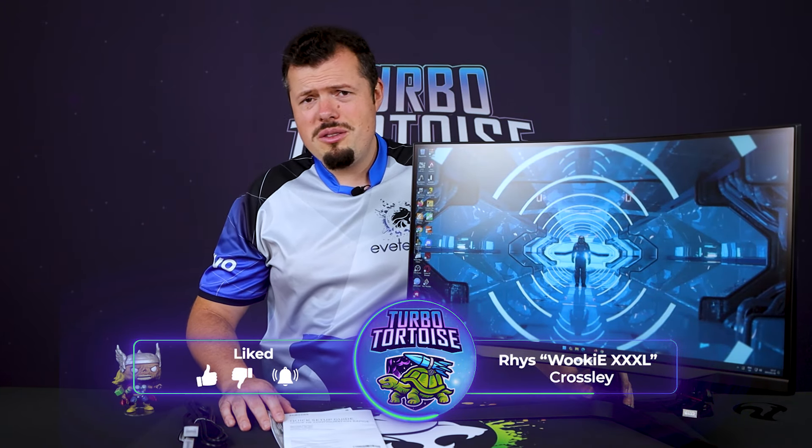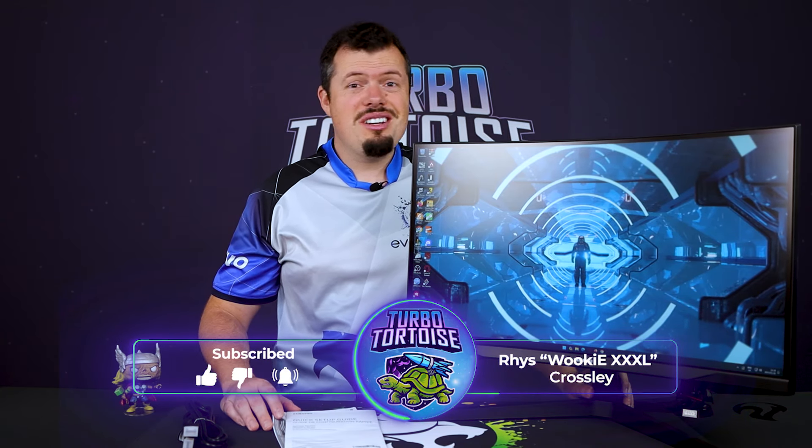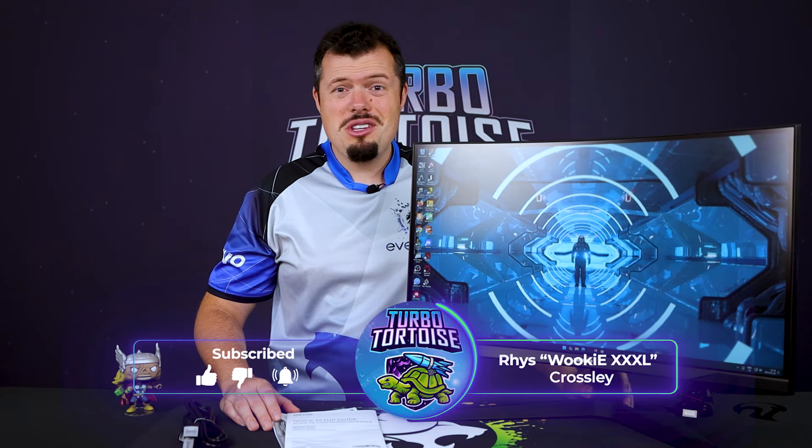Good afternoon and welcome to Turbo Tortoise Tech. If you're new here, I'm Reese. We have the Samsung Odyssey G5 — bad dad jokes aside, this takes me back, really back in time to around 2009.